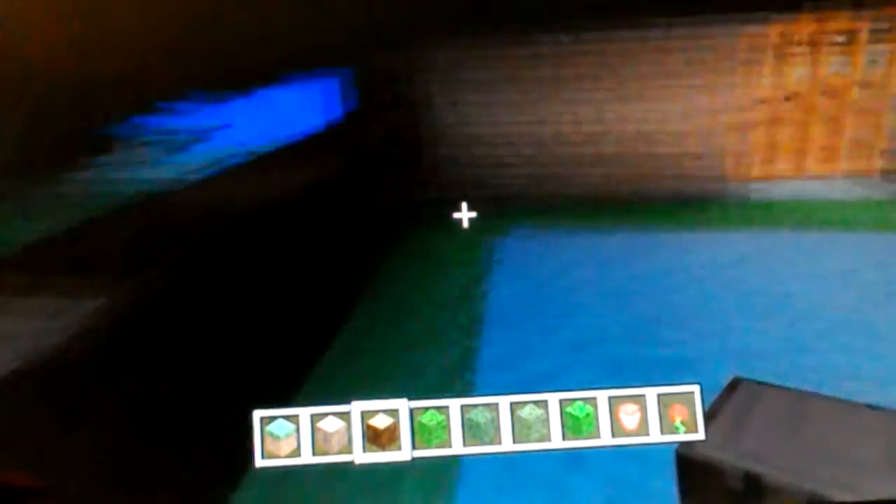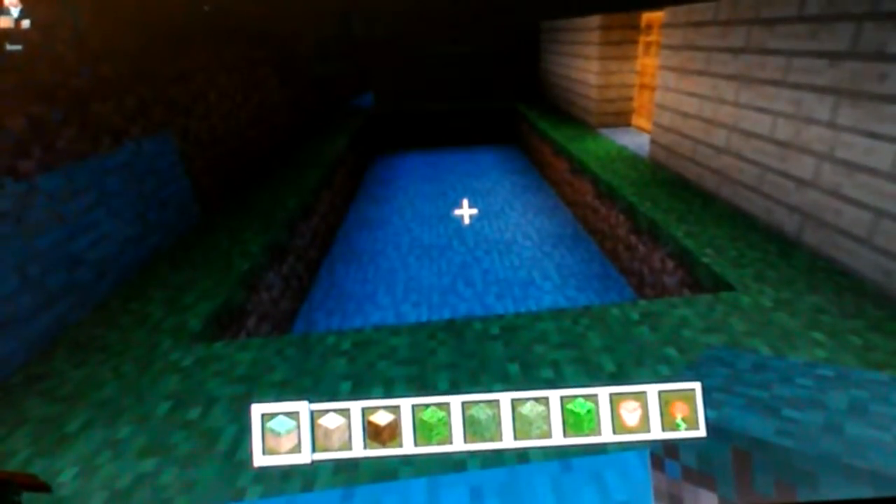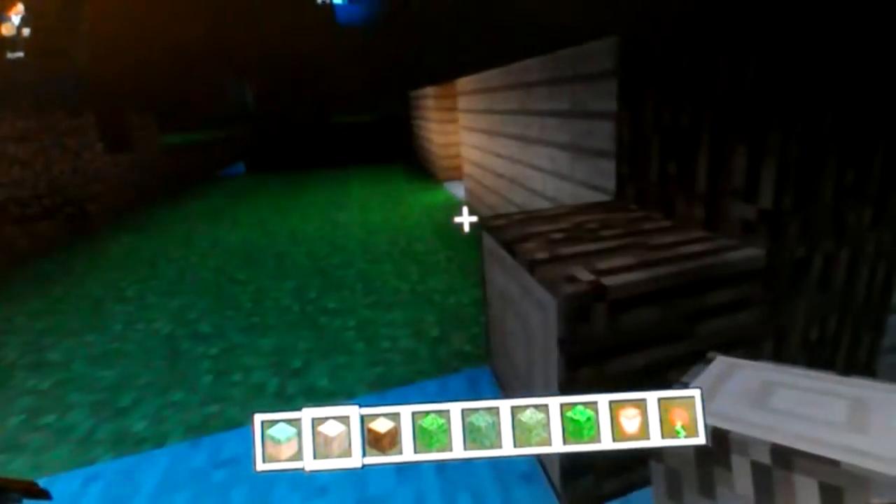I'll show you what it looks like at the end. Sorry about that guys. So what you want to do is just fill in all of the middle just like this. I'm going to pause the video and come back when it's filled in. There guys, this is the finished product of the grass. Now what you want to do is get your oak wood and do the same as what you did over there, so it goes up and across.